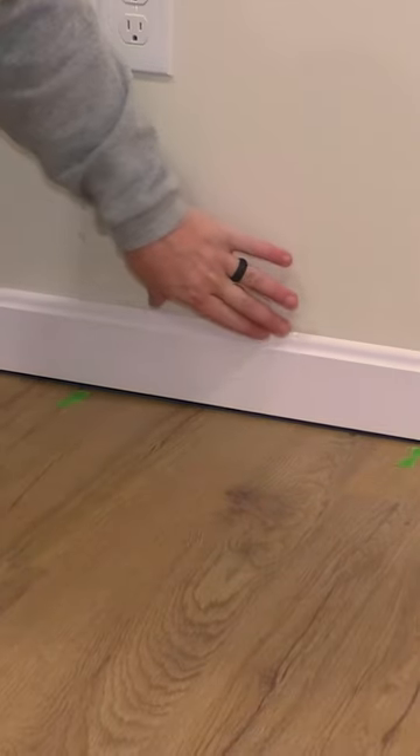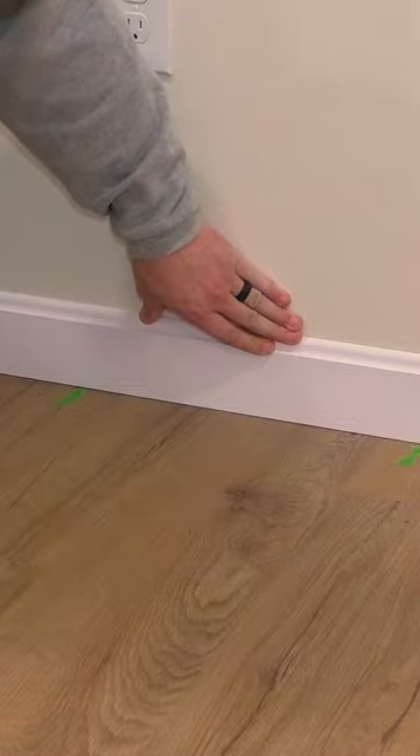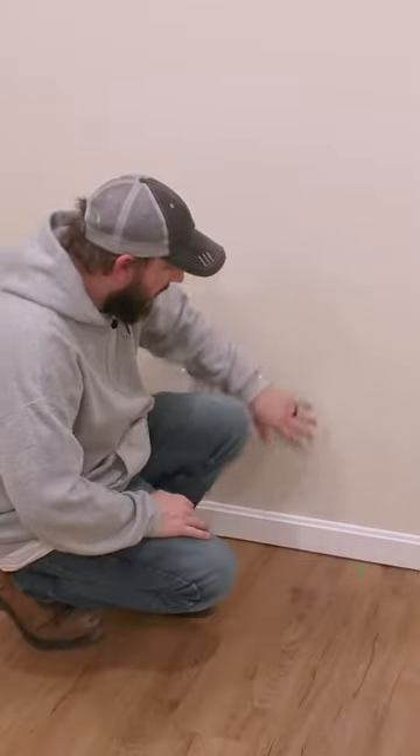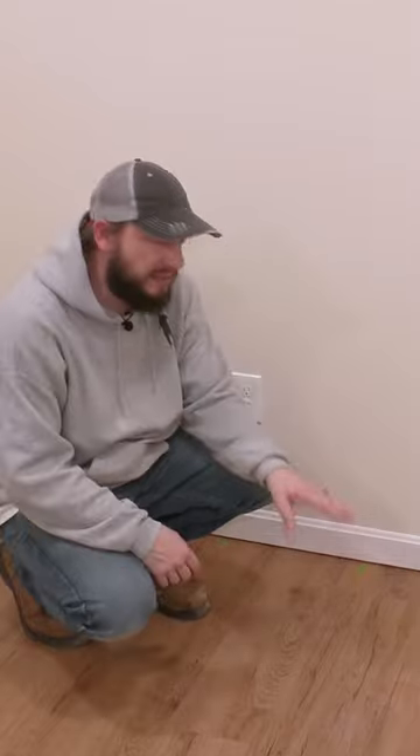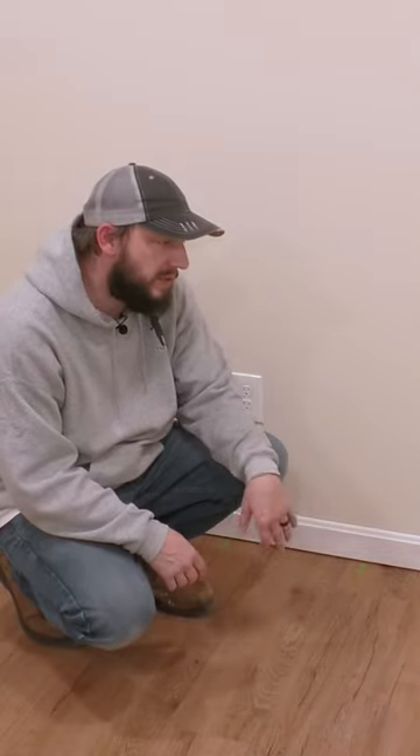Here's the other option and it's really simple — you just push the baseboard down so it's tight. The only bad thing about doing it that way is this is a floating floor and it's supposed to be able to move around. Some people say don't put your baseboard super tight because it will stop it from moving around.